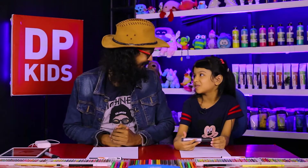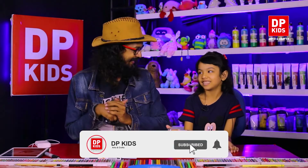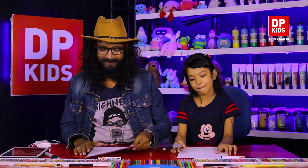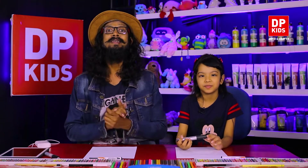Today also we are going to start DP Kids. Say it louder. DP Kids, that's right. So, Suleika is going to join us today. She can draw pictures and art nicely and she draws at home.